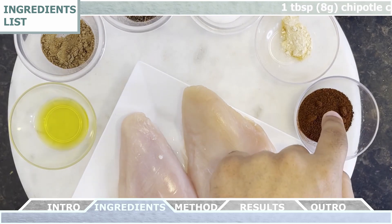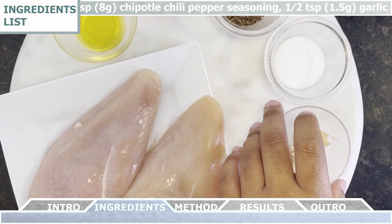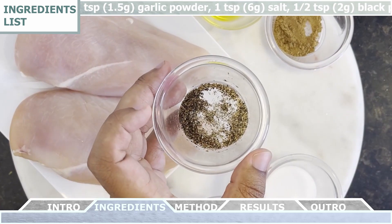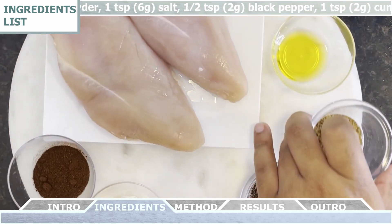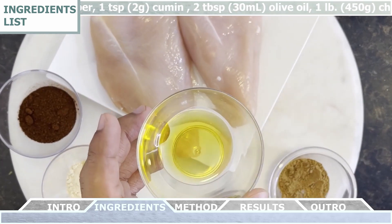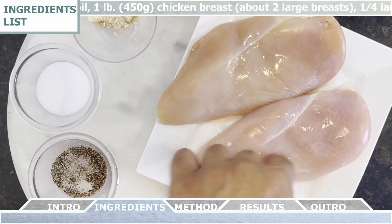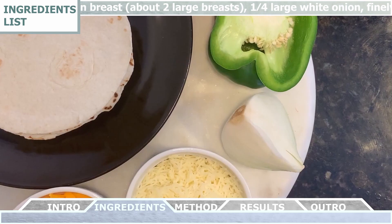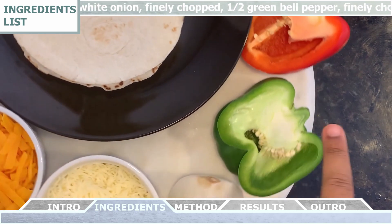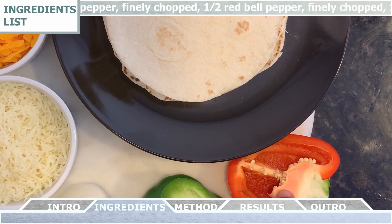For the ingredients we're going to need one tablespoon of chipotle chili pepper seasoning, half a teaspoon of garlic powder, one teaspoon of salt, half a teaspoon of freshly ground black pepper, one teaspoon of cumin, two tablespoons of olive oil, about one pound of chicken breasts or about two large breasts, a quarter of a large white onion finely chopped, half of a green bell pepper finely chopped, and half of a red bell pepper finely chopped.